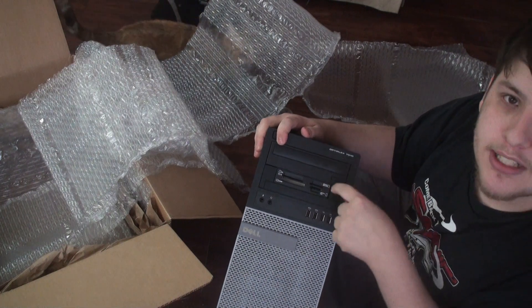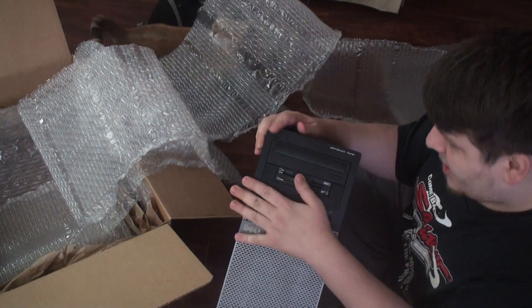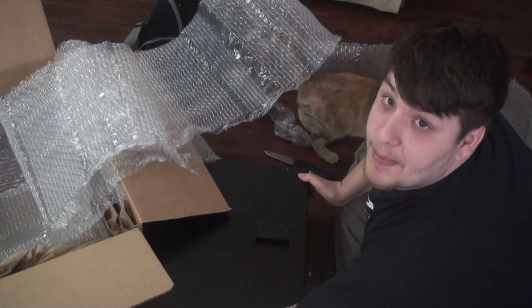This doesn't look like the one that was in the picture. It didn't have a card reader — I guess they put it in for me. It doesn't look like what was in the picture.